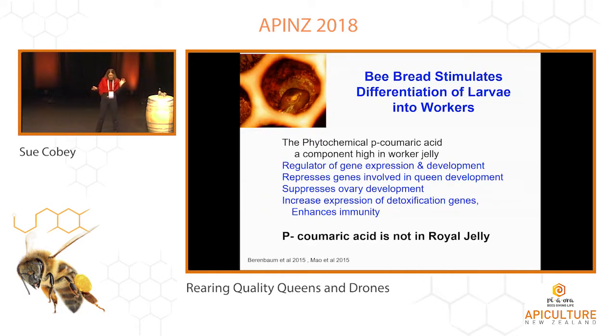Also, bee bread contains this acid — it's in honey and bee bread, but you don't find it in royal jelly. P-coumaric acid is kind of a... it slows the development of the ovaries, it makes the bees smaller. So you can see how different this diet is and how critical that is for the queens.